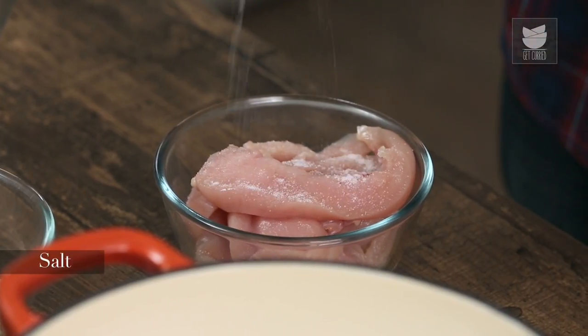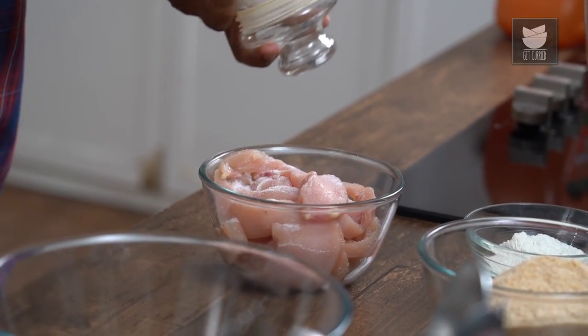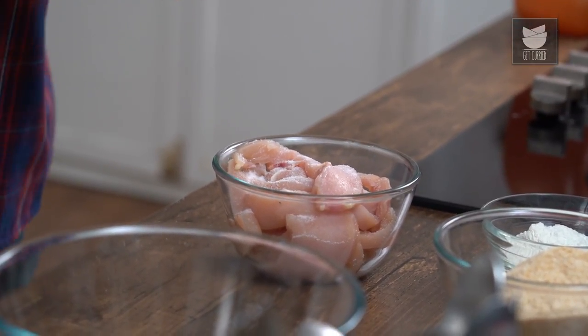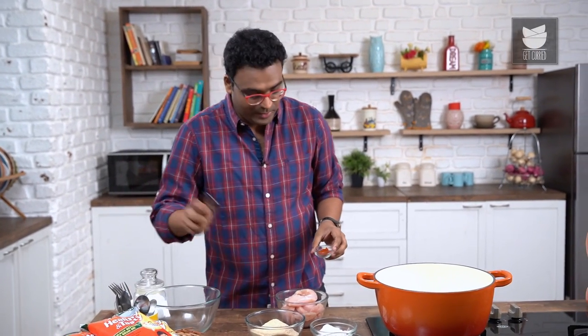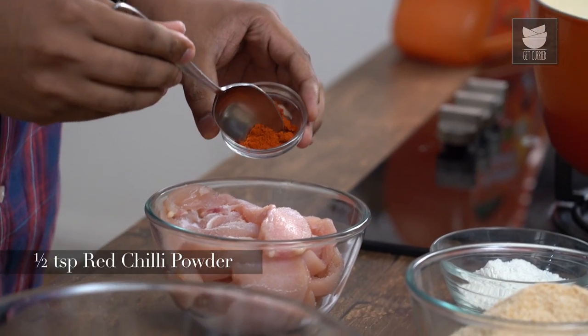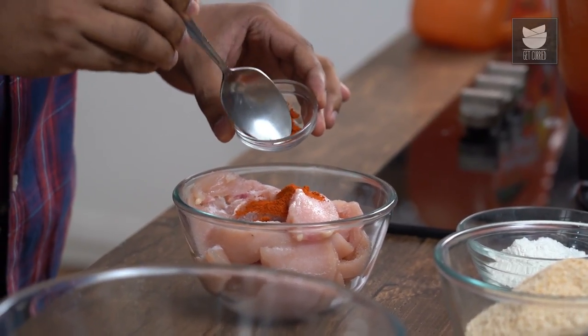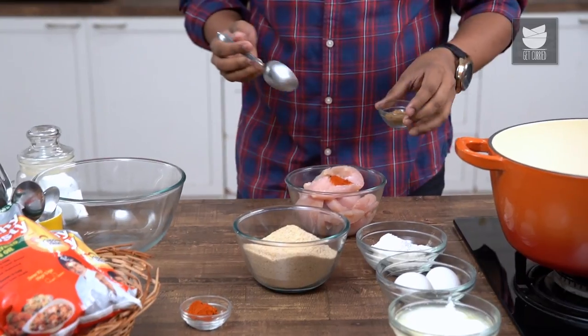First things first, I'm adding in salt as required. Remember, that's the only stage where we are adding salt to the recipe, so salt it well. The next step is to add in some chilli powder. You could use cayenne pepper or any pepper of your choice, but chilli does the trick. I'm keeping the spice level neutral — not too spicy.